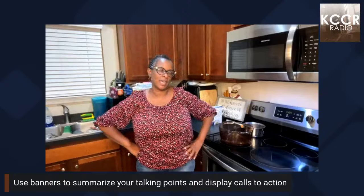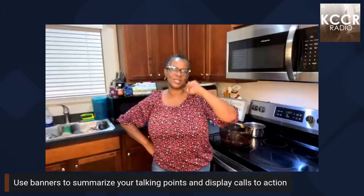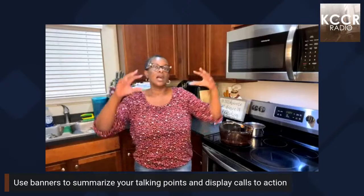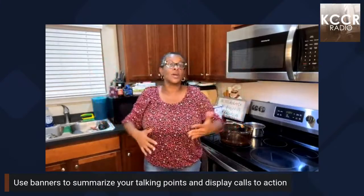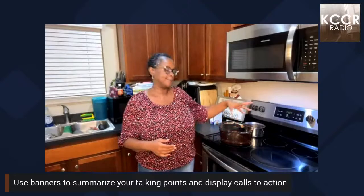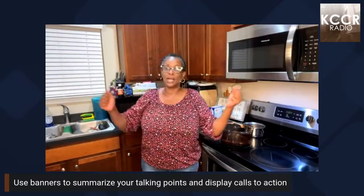We also have KCCR Radio, the Brownstone Center, which falls under that, and then we have the syndicated radio show the Sunday Brunch and all of the other shows that are a part of Brownstone Worldwide. So welcome, welcome, come on in!